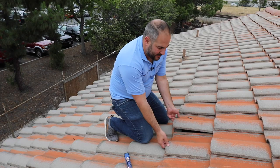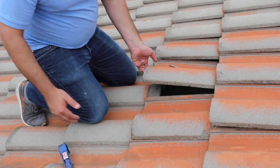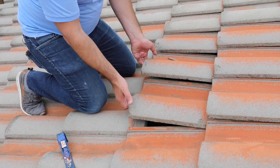What you want to do is lift up the tile slowly. You want to lift up the tiles to the left to allow free movement in this tile here.